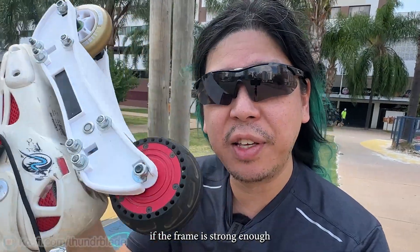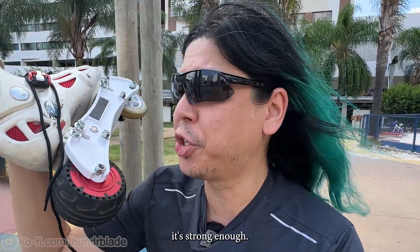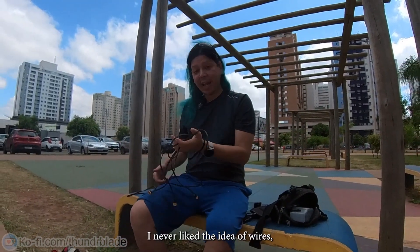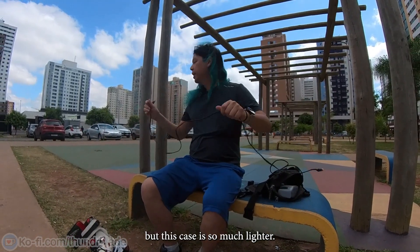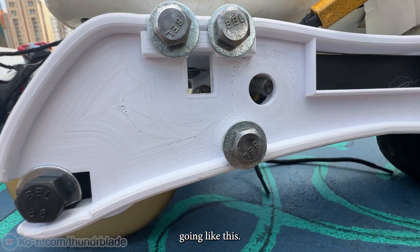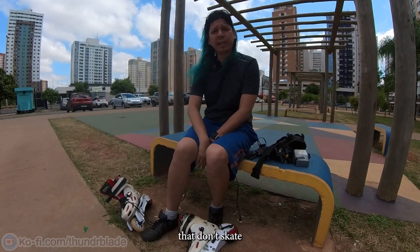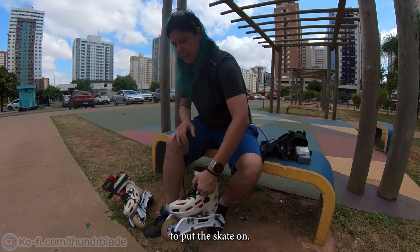So we'll be testing if the frame is strong enough and if one motor is actually good enough — I'm pretty sure it's strong enough, but let's see how fun it is. Let's start putting the wires. I never liked the idea of wires, but the skate is so much lighter it kind of makes sense. I think these wires add to the complexity of putting on skates — it's one of the biggest turndowns for people that don't skate to come into our sport, because it takes so long to put the skate on.